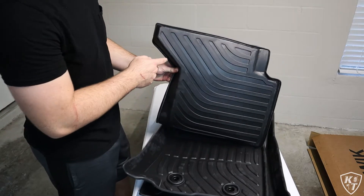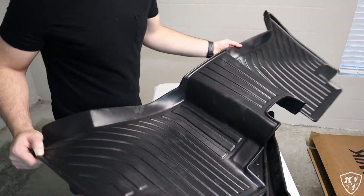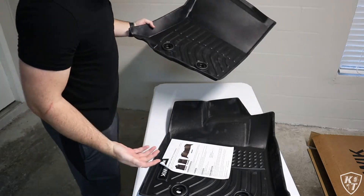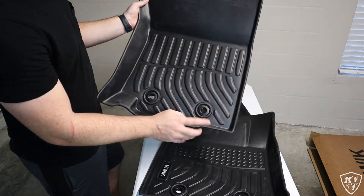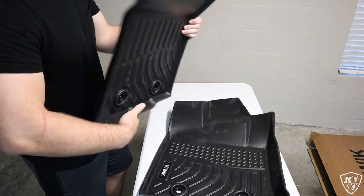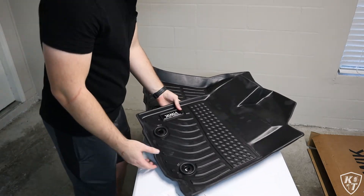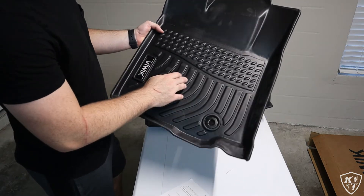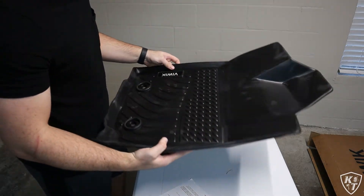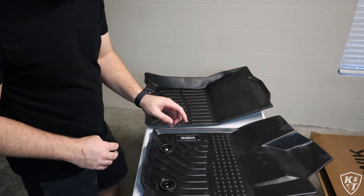I'm going to go ahead and put this on the ground — this is the rear one, hopefully it forms back up a little bit. Focusing on the front ones, there's no branding on them... oh there it is. This is the passenger one. Like I said, the little locking tabs — the 2016 and 2017 Tacomas don't have the tabs for this, but you could probably still use it. However, it has no little teeth on the back, so they'll probably slide around a little bit. They seem solid — just smooth on the back.